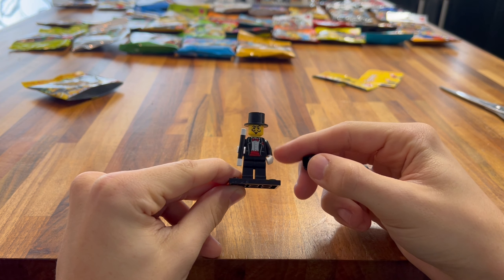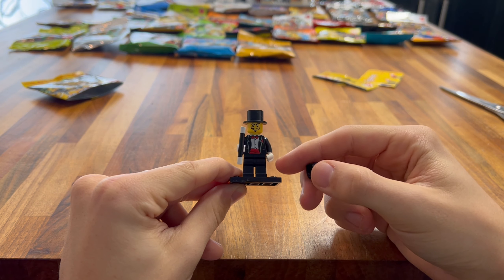We have finally got the package! Yes, we have all 39 of the CMF Series minifigure packs in this box, and we're going to be doing an opening today. They're all sealed, so yes, we're going to be opening all 39 of them in today's video. I'm so excited. Let's do it!